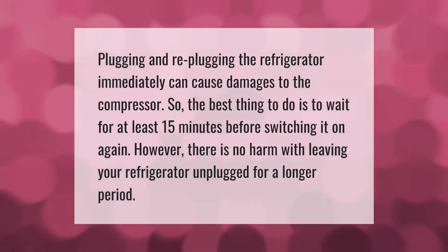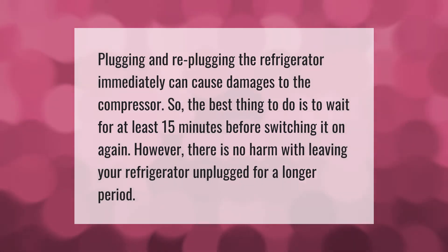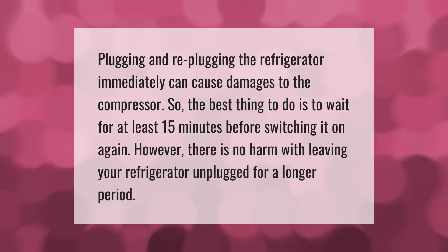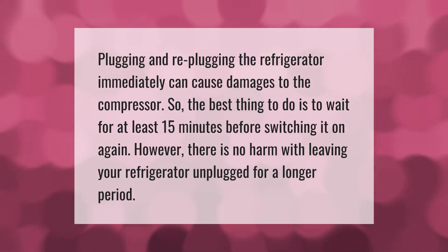Plugging and re-plugging the refrigerator immediately can cause damage to the compressor, so the best thing to do is to wait for at least 15 minutes before switching it on again. However, there is no harm with leaving your refrigerator unplugged for a longer period.